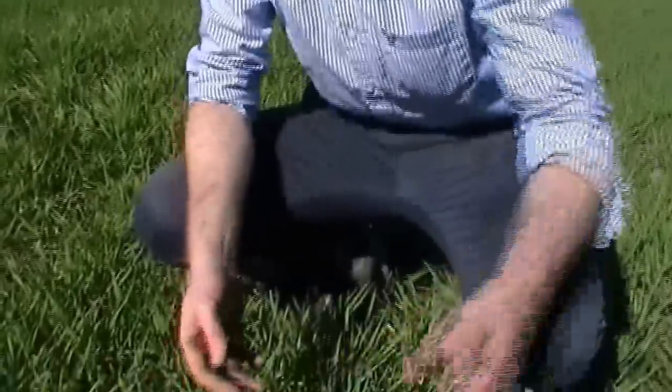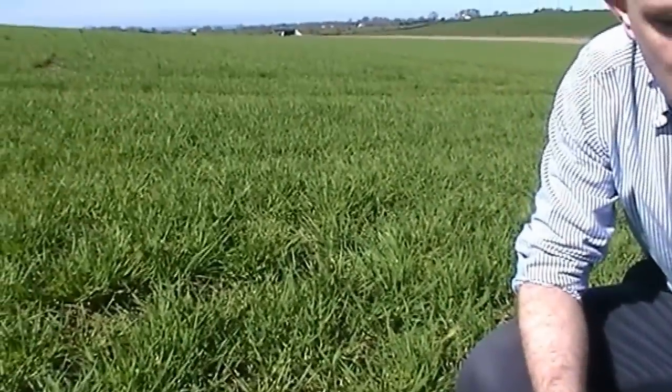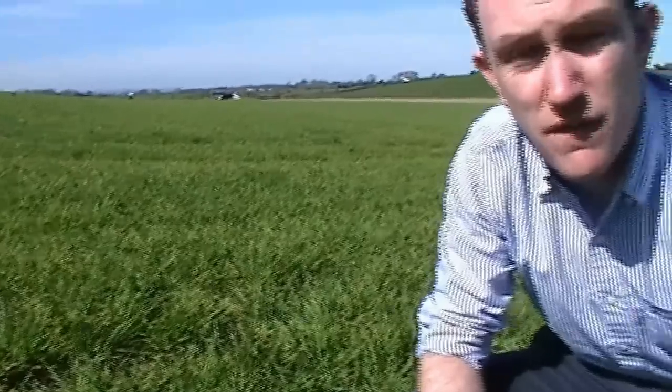More and more tillage farmers are going to be — 'forced' is the wrong word — but they're going to be directed down a pre-emergence route. As you can see from the condition of the crop relative to the level of weeds we've seen in the neighbouring margin, pre-emergence herbicides are well worth it. The control has been fantastic.